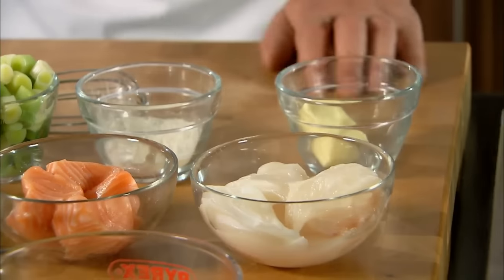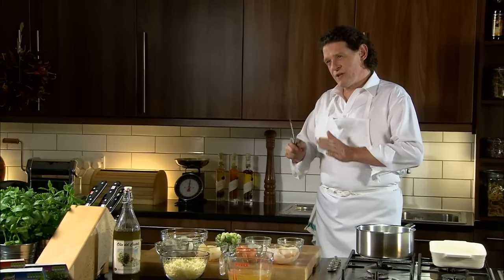My sauce is based on a classical roux, which is butter and flour. And to finish that sauce, a little cream. Once you start the dish, finish the dish. It's very quick, it's very simple.